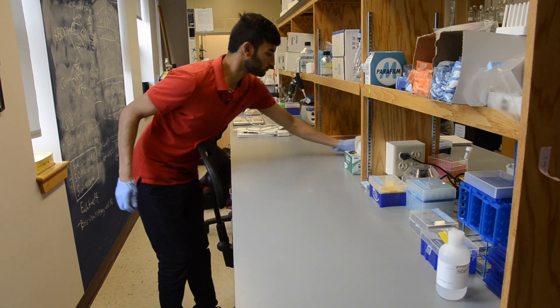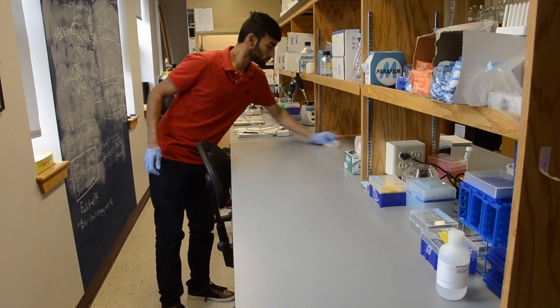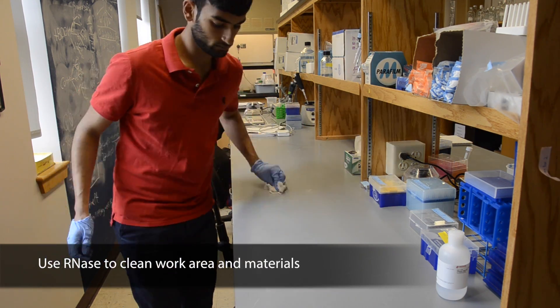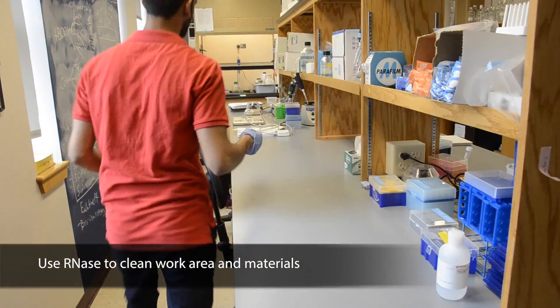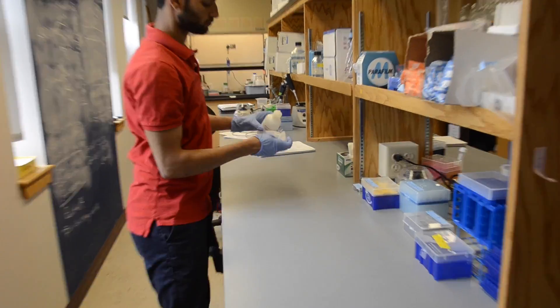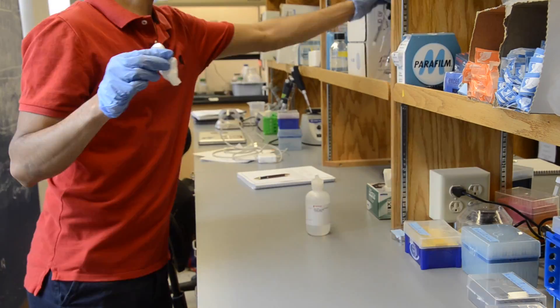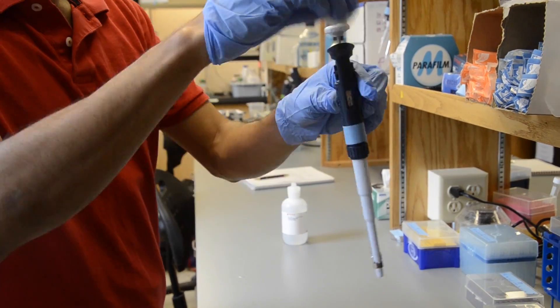The most important thing in QPCR is precision and cleanliness, so please wear gloves and make sure your work area is RNase free. You can do this by using the spray or the bottle found near the sink. RNase should be applied to all surfaces in the work area as well as pipettors or writing utensils that will be used.